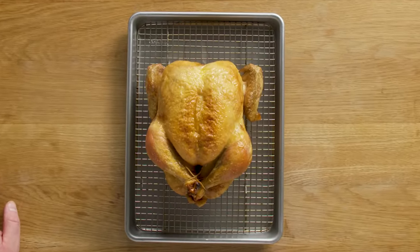This is about a three-and-a-half to four pound chicken. For this size bird, I usually let it rest about 12 to 15 minutes. For a bigger bird, like a turkey, I'd probably go about 20 to 30 minutes. After the bird's rested, it's time to carve.